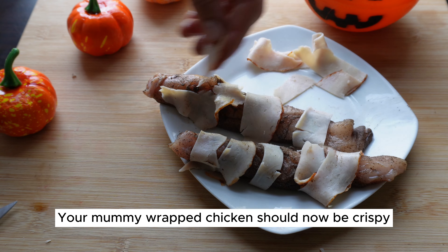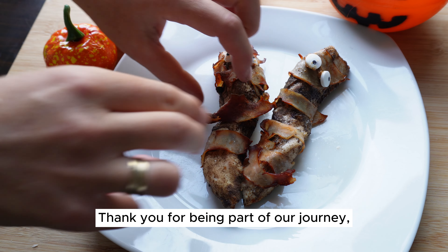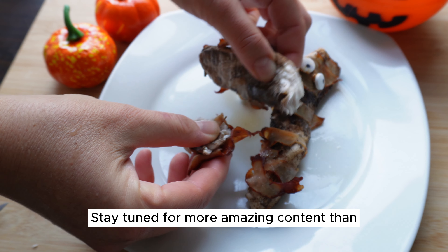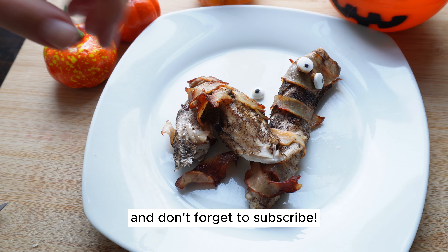Your mummy-wrapped chicken should now be crispy, delicious, and ready to serve. Enjoy your spooky and tasty Halloween dish. Thank you for being part of our journey and making it even more exciting. Stay tuned for more amazing content, and until next time, happy cooking — and don't forget to subscribe. We'll see you next time.